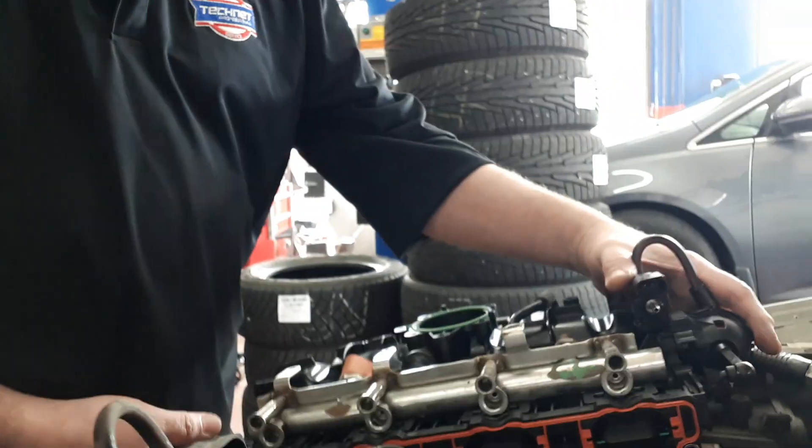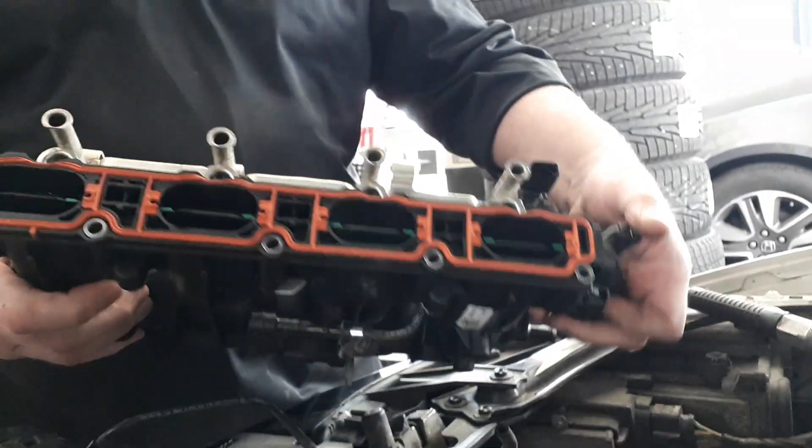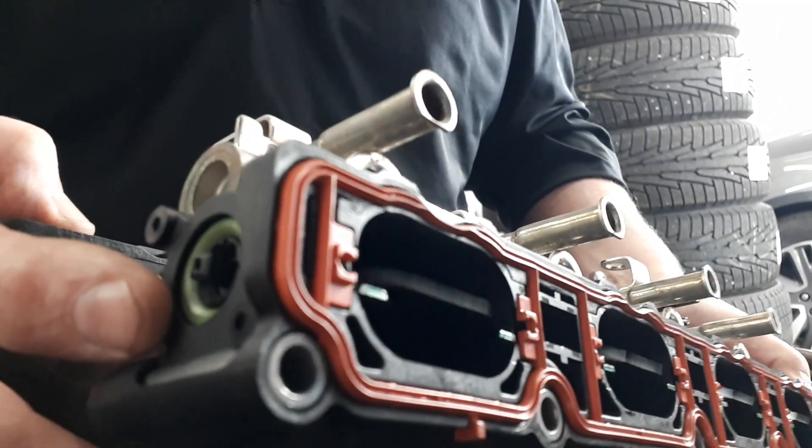We have the new unit here. These fail for multiple reasons — sometimes vacuum leaks through the ends can cause lean codes, multiple cylinder misfires — but that's not the issue we had here. Unfortunately, these are serviced as a whole unit, being the whole intake manifold. They are available through the aftermarket, so you're not at the mercy of the dealer. This is the new one here, all in good shape — you can see it moves in complete sync with the secondary throttle valve.